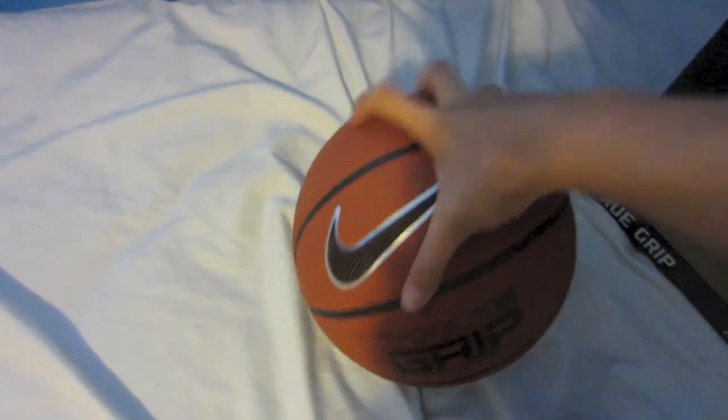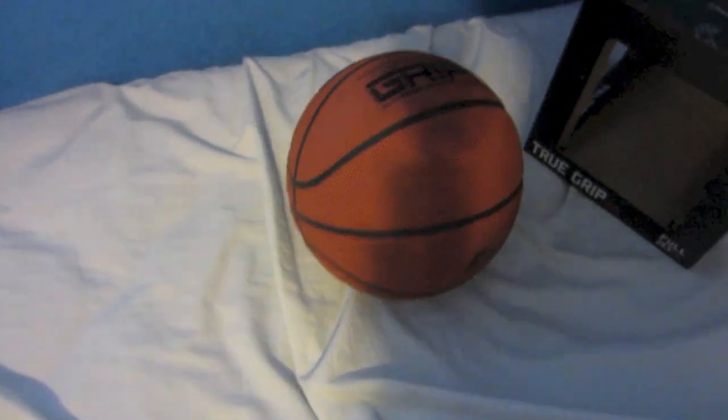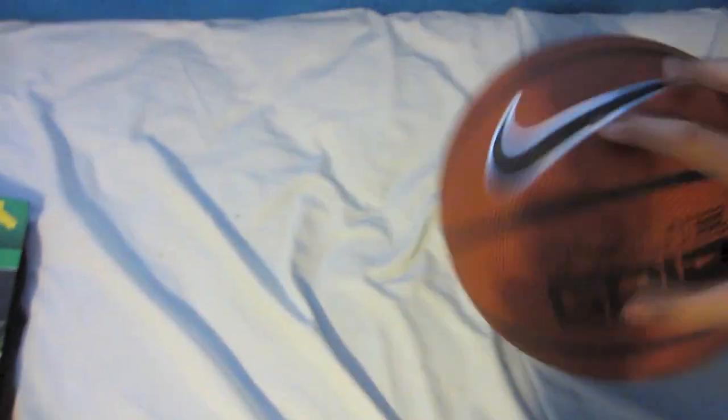It looks really small but my hands are really big — you can ask my friends at school. It's a 29.5 right there. I was actually in line at the Nike outlet — you could get this at the Nike store, Nike outlet, your local Nike store. I was holding the indoor ball and I looked at it and realized it was the indoor ball, so I ran back and got the outdoor ball. Pretty good.